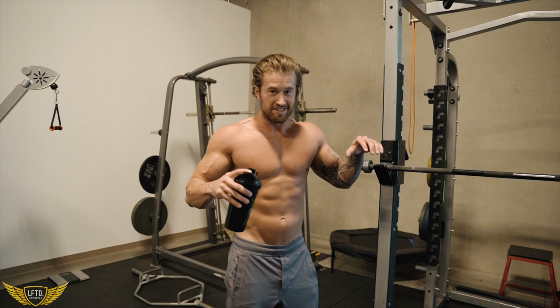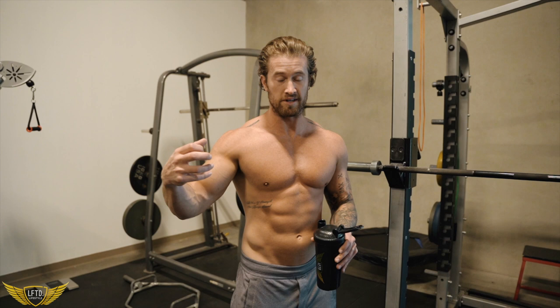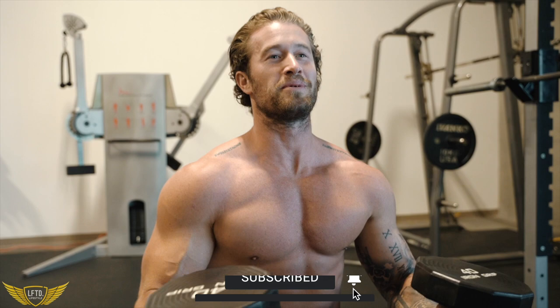What's up YouTube? Welcome to today's workout. We're legit hitting chest right now. What I wanted to do was take three movements I was already going to be doing today, and instead of throwing a vlog at the front of this, we're actually going to get right into the reason why you watch this video. I'm going to show you three different movements I'm going to be doing today.